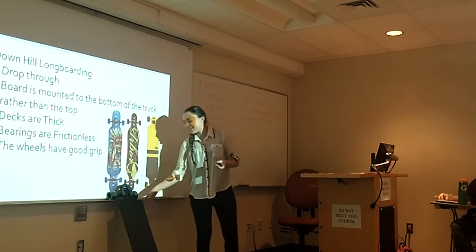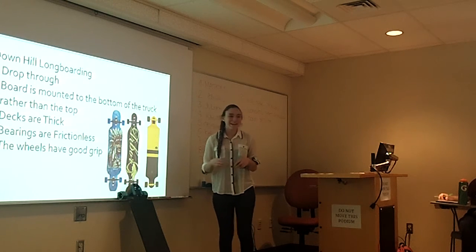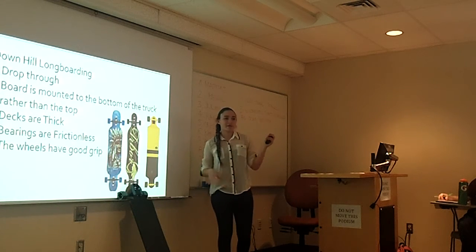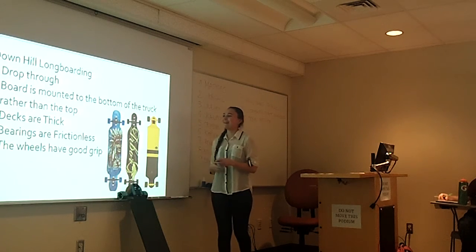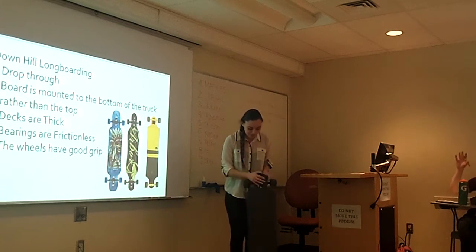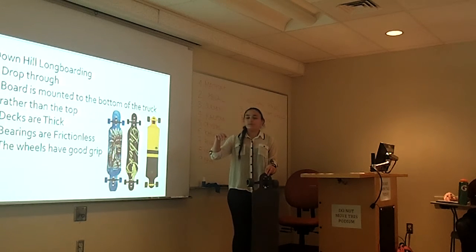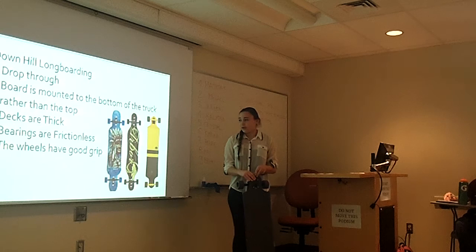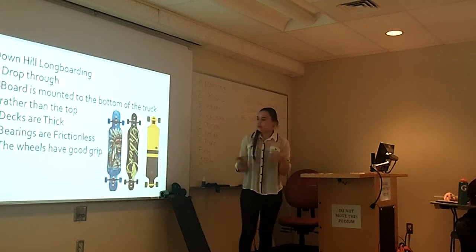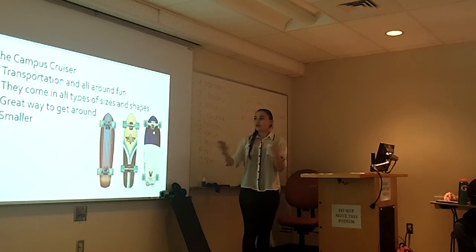Then there are downhill boards, and that was the type I had. Unfortunately my board yesterday was hit by a car, so you won't see it today. What I liked about my board is I felt like I could make it my own — I had stickers on it and even named it. His name was Lucius. It was a drop-through board. This is Ryan's board here — the trucks are mounted through it. These boards are for going downhill; they're a lot thicker and the wheels have more grip. For all of us just cruising around for transportation, this is probably the best option. It's also really fun if you have friends with longboards — you can just ride around and talk. You're moving without actually walking. It's a good time.